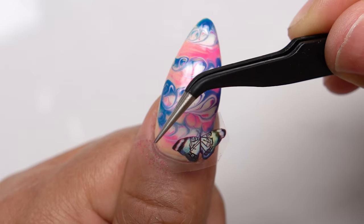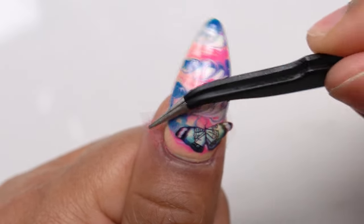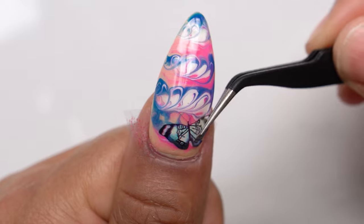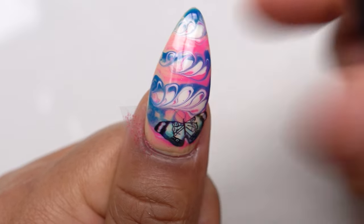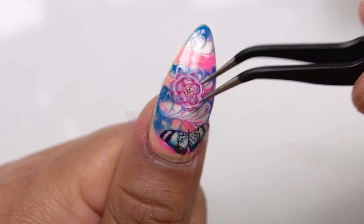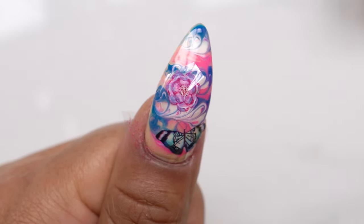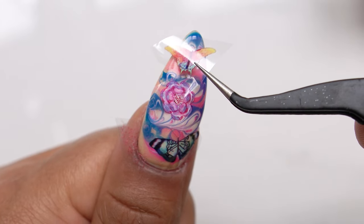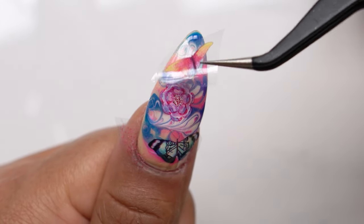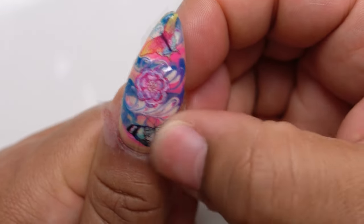With this foil, I made sure I cut out exactly the designs I wanted. I cut out this nice little butterfly and then this cute little flower — I'm just going to put that in the middle. I honestly didn't want the foil to overshadow the marble design on this nail because I was kind of proud of it — I really liked it.